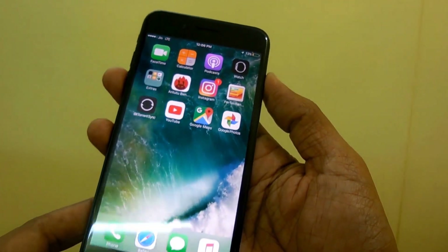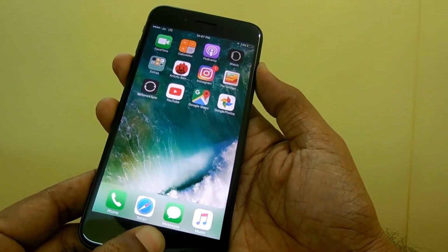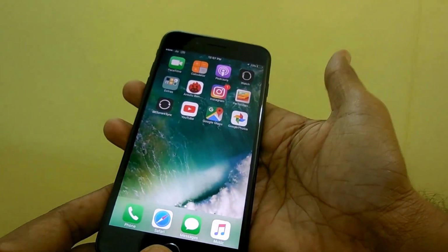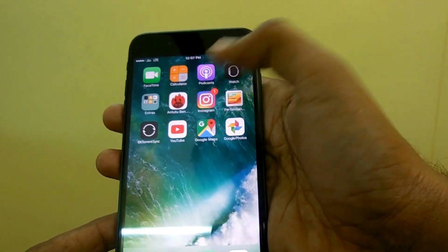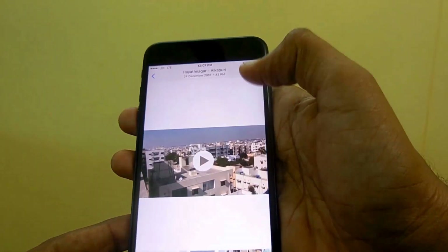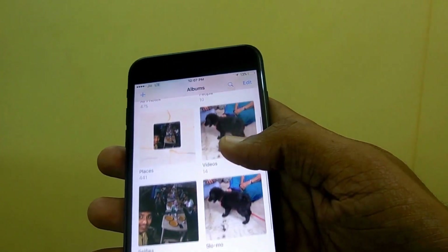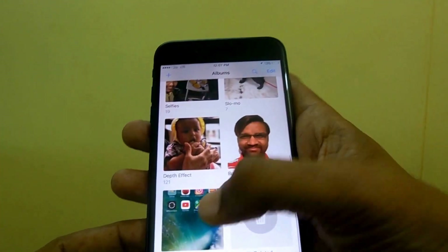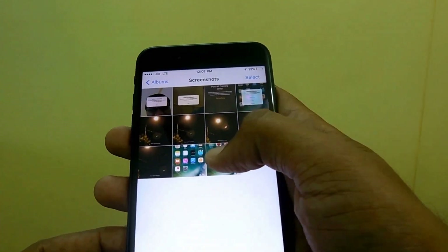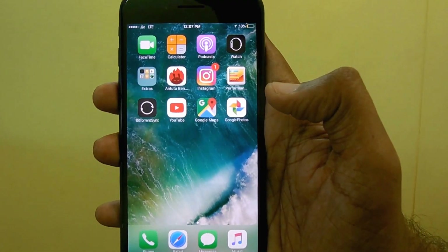So I'll just show you how. That's it, the screenshot has been taken and now you are ready to access it by going through Photos — and the screenshot is here. This was the one that we have just taken.